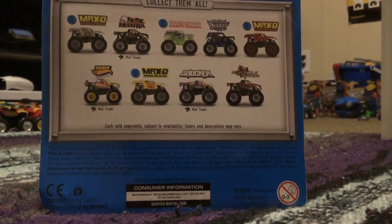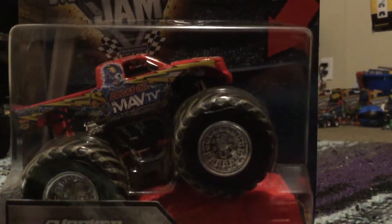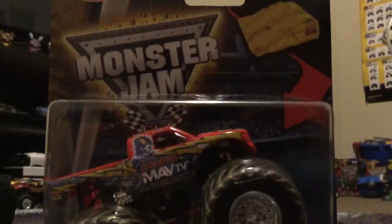You all thought I got the red shocker again, but not this time. This is another shocker, but it's much more different — it's the mud shreds version. That's right, it's the mud shreds, and it's the throwback graphics version too. I'm really excited to see this one.